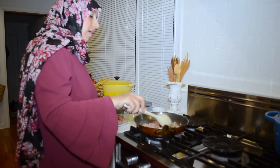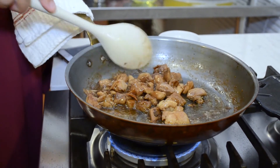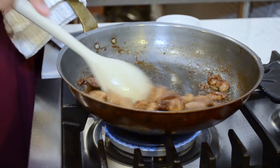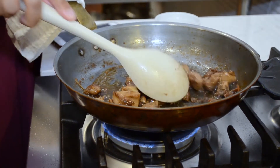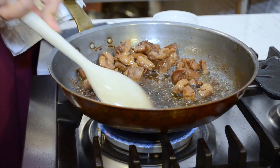Let it get comfortable and brown on one side, then flip it over and add the vinegar — that will start to brown it further. Within 10 minutes or less, your meat is done and we'll start plating and eating the sandwich.